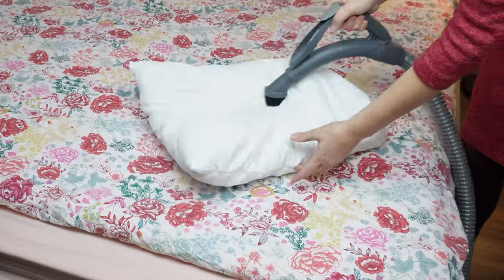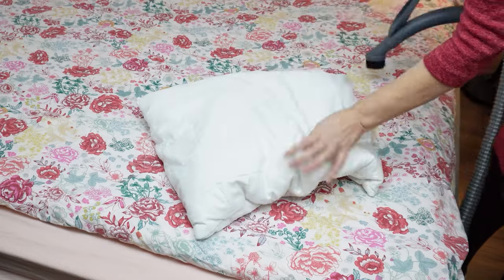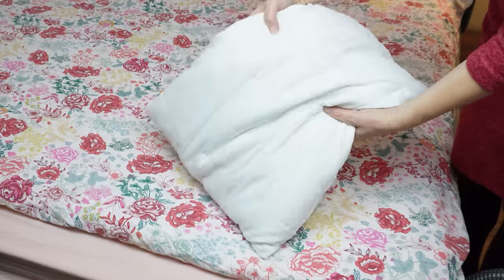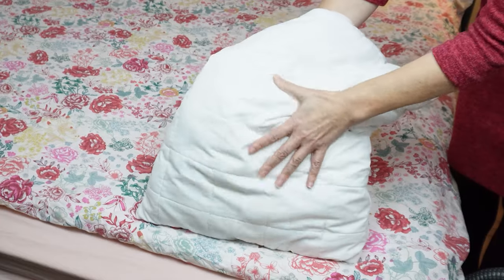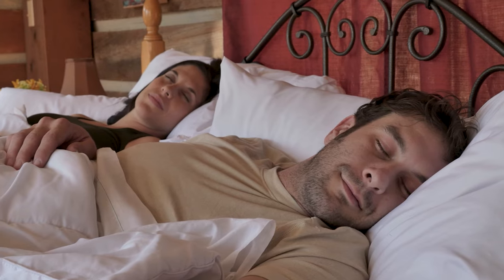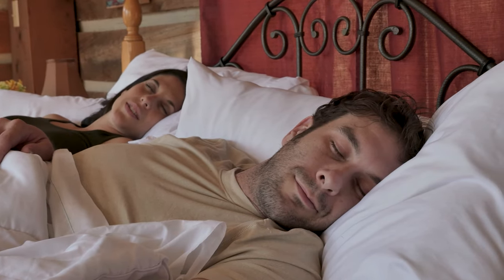This will leave the pillow free of contaminants that could negatively impact your health and sleep. Without washing, it will be refreshed. Baking soda neutralizes unpleasant odors and absorbs excess moisture. The unpleasant odor of sweat and moisture, even if slight, will disappear. Some stains will fade or vanish. Your sleep will significantly improve — and all it takes is a few minutes and a bit of baking soda.